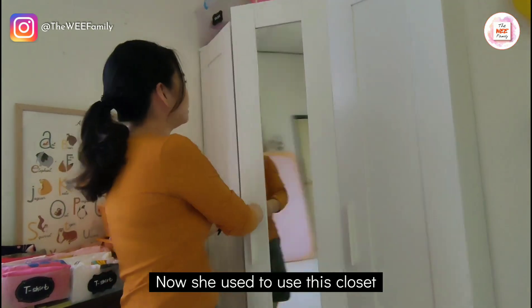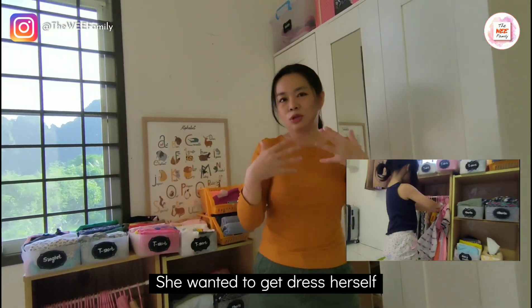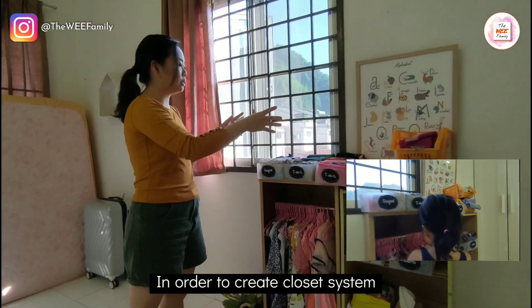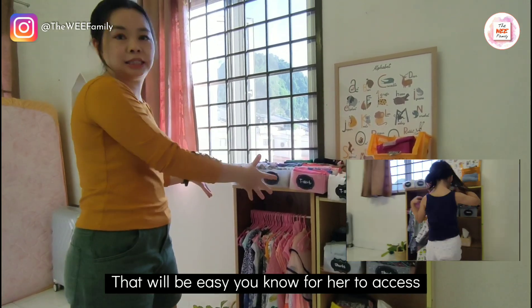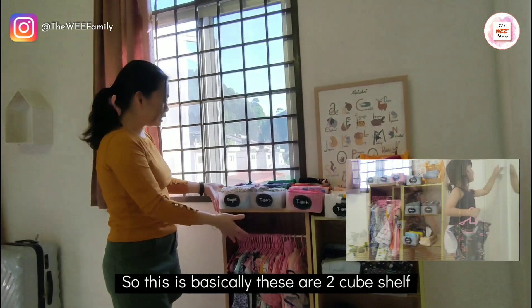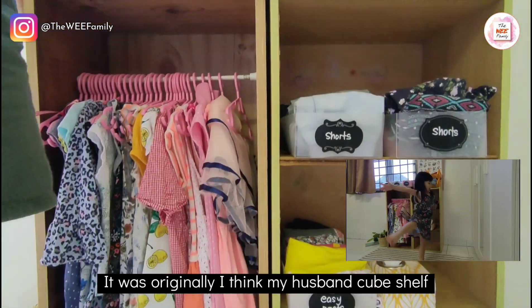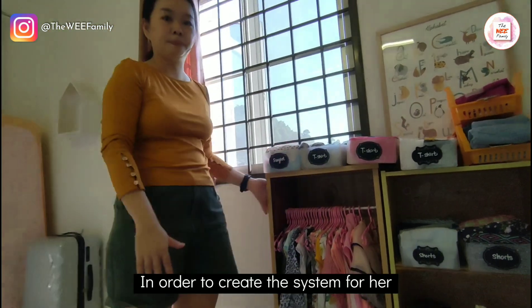She used to use this closet, but as she turned about the age of 2, she wanted to get dressed herself. So I used this cube shelf in order to create a low-rod system that would be easy for her to access, because it is not hanging high up where she cannot reach. These are 2 cube shelves — originally my husband's — and we made use of them to create a system for her.